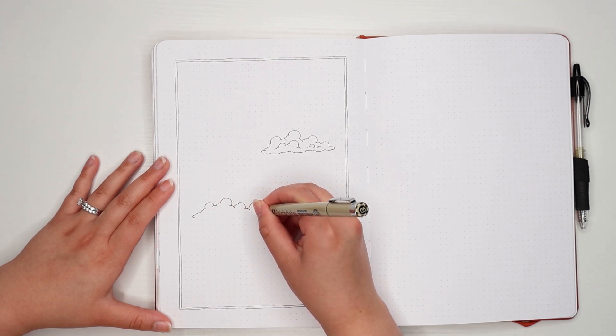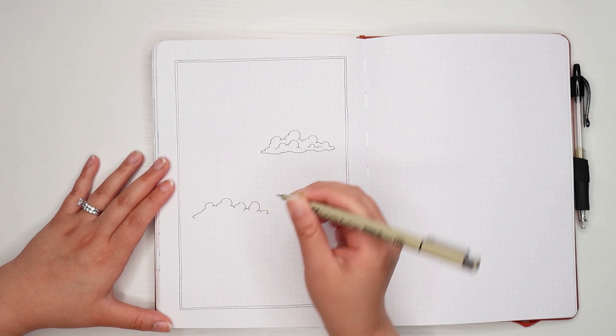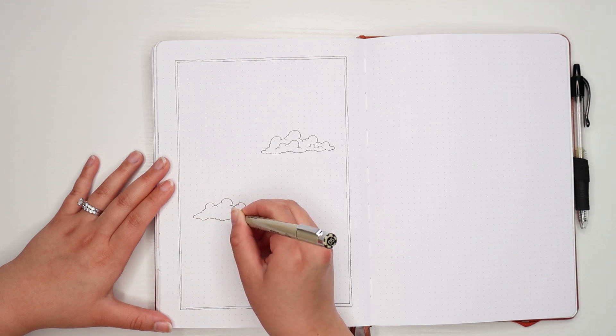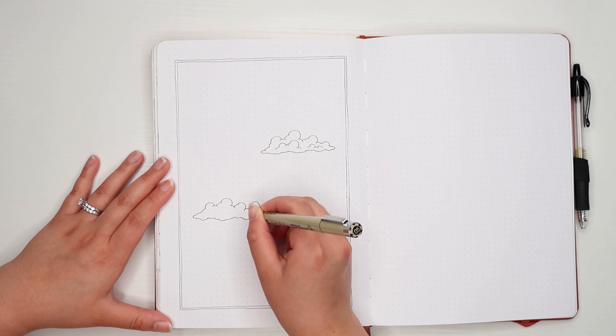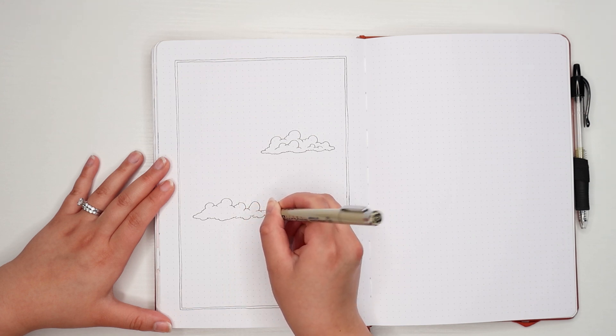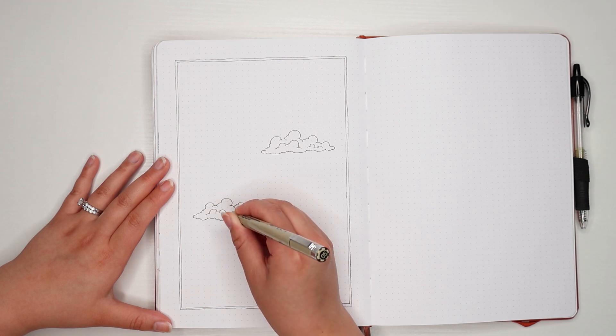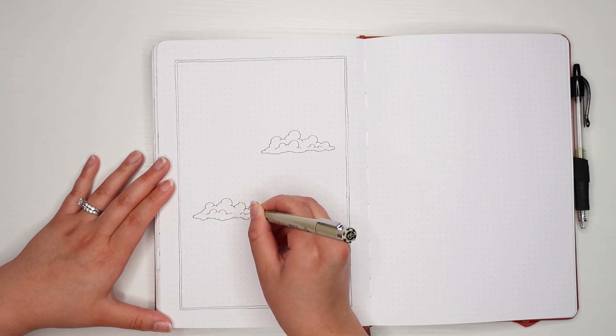I'll be demonstrating each theme in my B5 Notebook Therapy dotted journal. You can use any size and any type of journal for these. You can also use any type of pens or materials — they don't necessarily have to be the ones I'm using in this video. Anyway, enough rambling and on to the first theme.